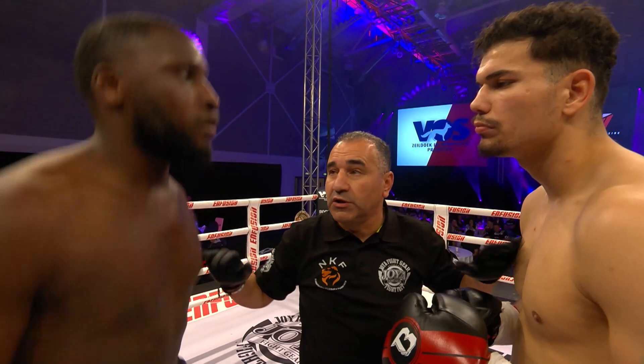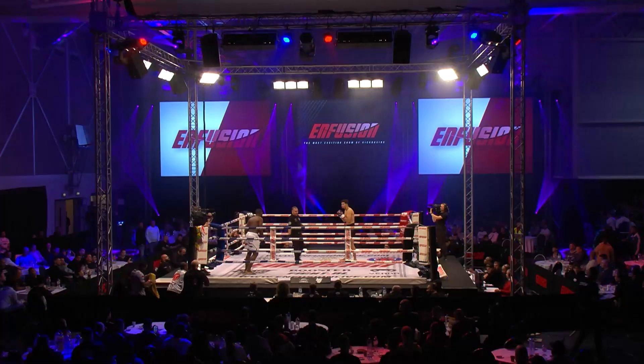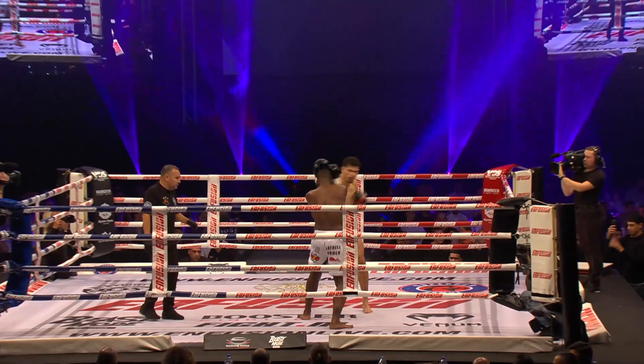Three three-minute rounds of very exciting action here of heavyweights. Mr. Mufadel El-Kazoui, the referee. Shaqib has hard kicks. Latrell is a box-to-box fighter, Vini.